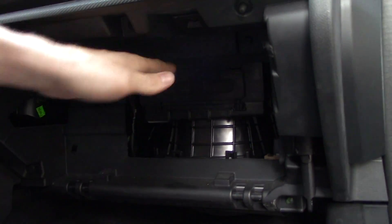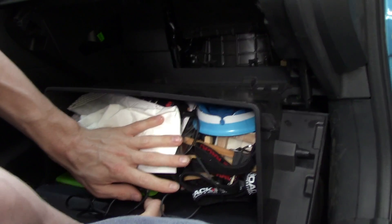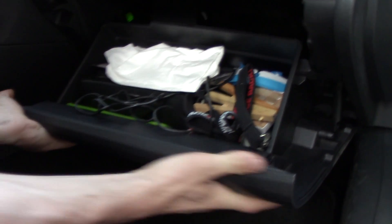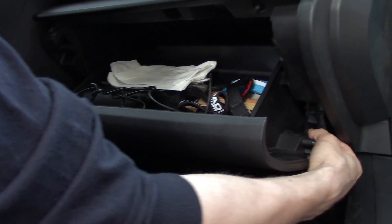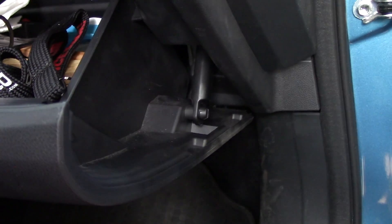Slide the top in and then rotate the bottom down and clip it in. Put all the stuff you keep in your glove box back in, push it up — it's popped in. This little guy actually makes your glove box open slowly, that's what it's for. Clip that back on, just push it on — good to go.